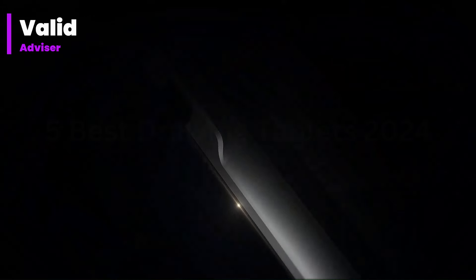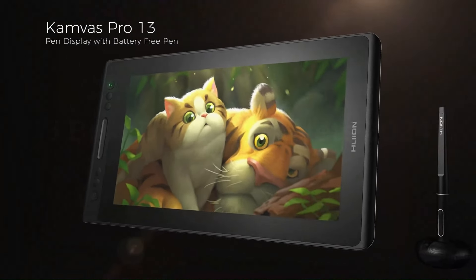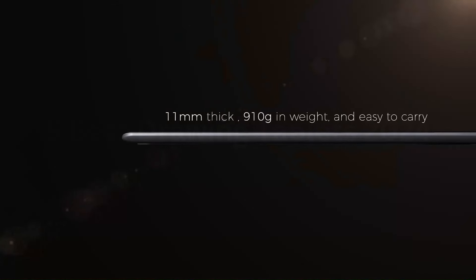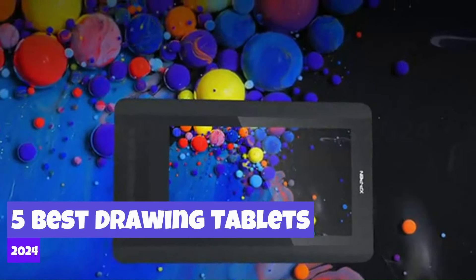Welcome to Valid Advisor, your ultimate destination for expert insights into the world of gadgets. I'm thrilled to be your guide through the latest in technology, bringing you comprehensive reviews and recommendations. Join our community as we explore the 5 Best Drawing Tablets 2024, providing you with the knowledge to make informed choices in this ever-evolving tech landscape.